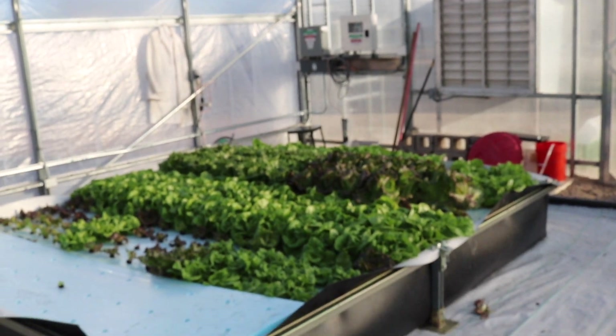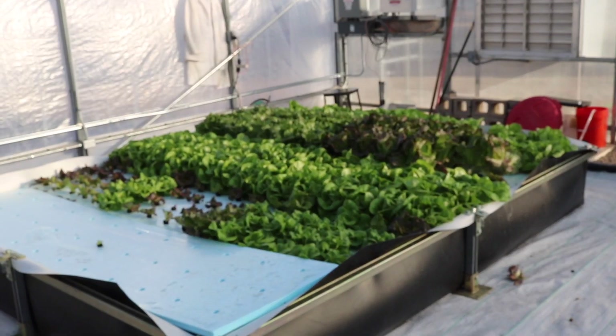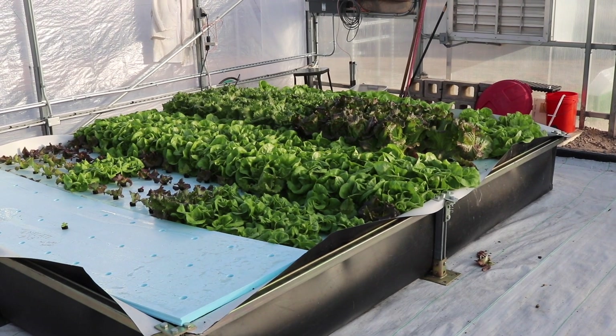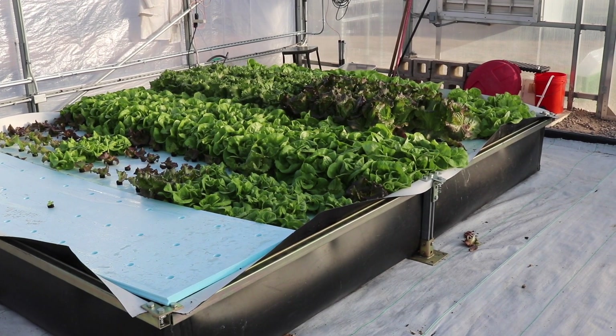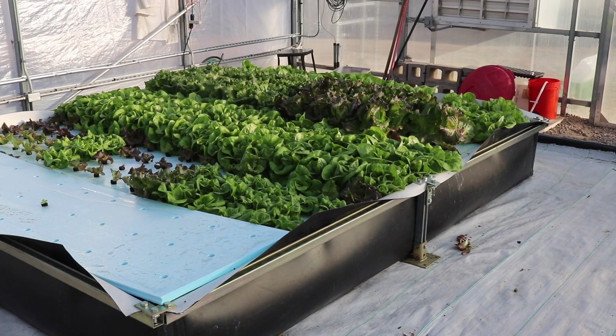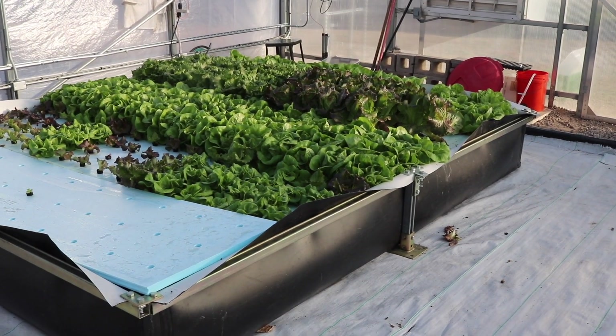Hydroponic production — at least that's one style. We have no aeration, no water pumps to turn the water, no form of control on the tanks. We fill it once and then we set the plants on it, and then we come back five to six weeks later to harvest. I'll pick up a board and show you.